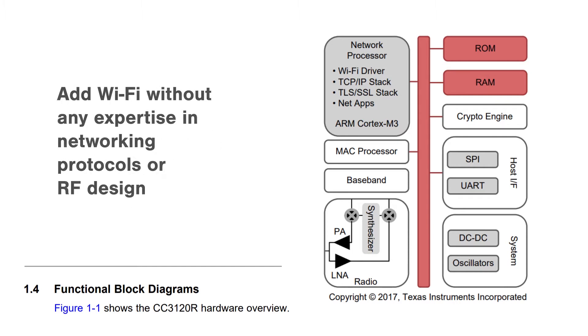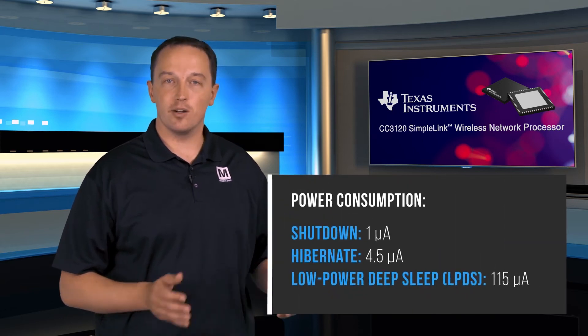It also allows designers and developers to add Wi-Fi without any expertise in networking protocols or RF design. The CC3120 enables you to add low-power Wi-Fi without rewriting your existing code.